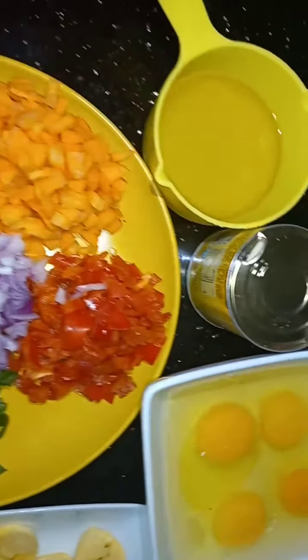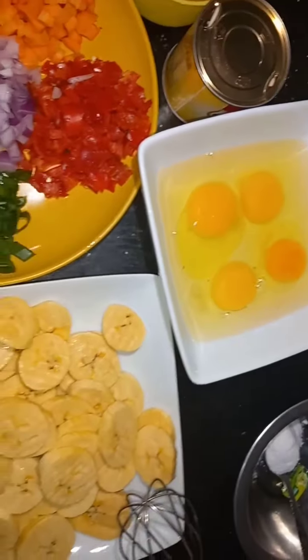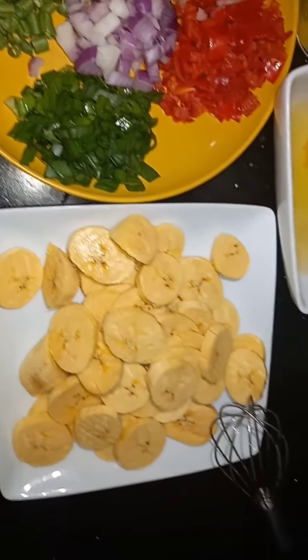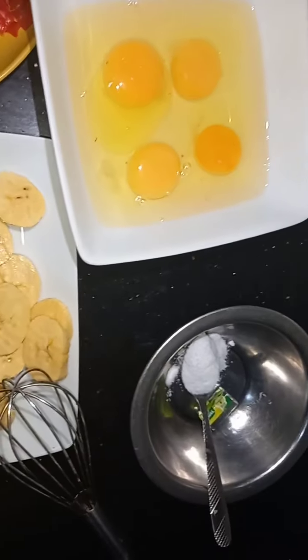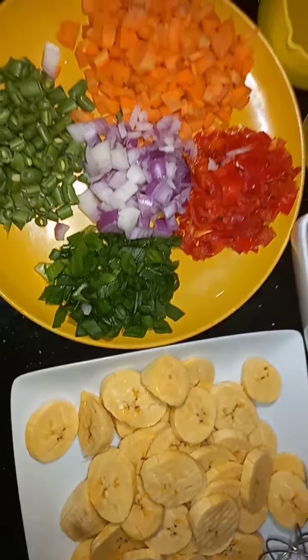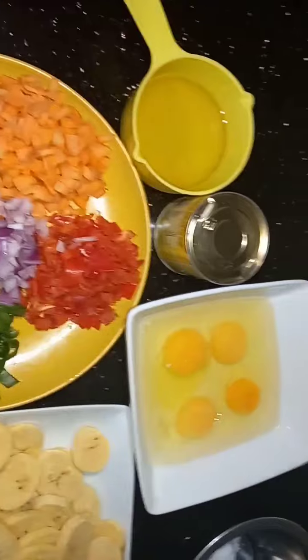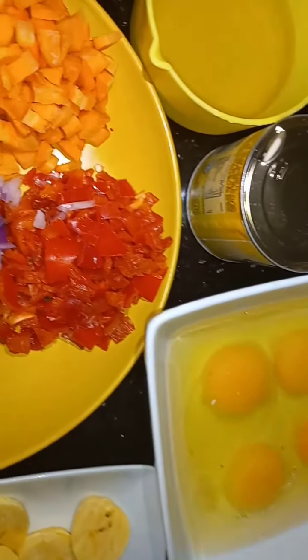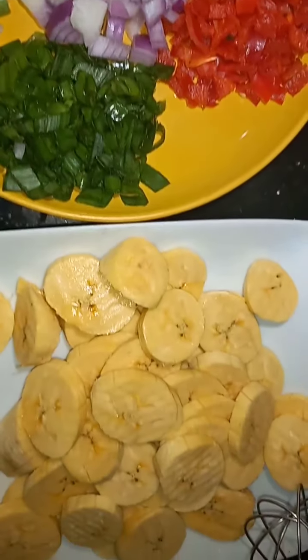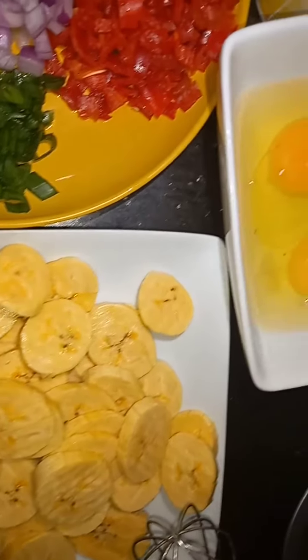Hello viewers, welcome back to my YouTube channel. In today's video I'm going to be making plantain frittata. If this is your first time stopping by, you're welcome to my channel. In this channel I upload mainly Nigerian dishes, so please subscribe — you will not regret it because we come up with different recipes every week.